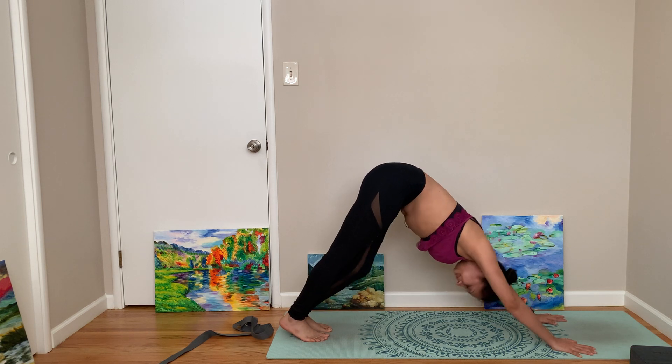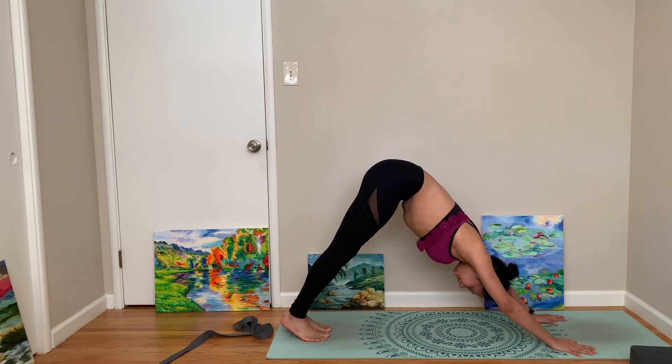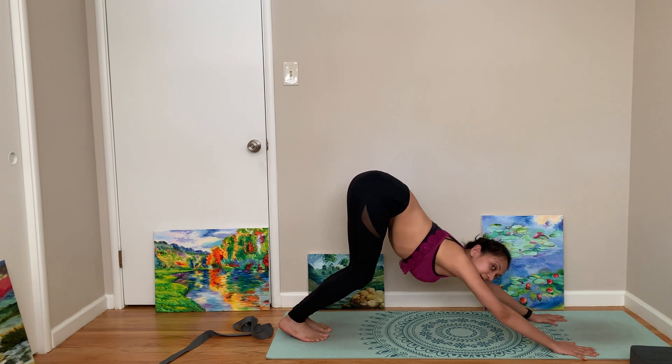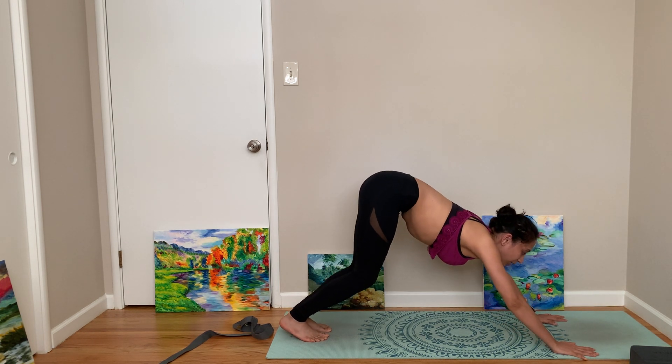Play with your legs. Okay, now looking between your hands, you can hop or step forward to come to Utkatasana.